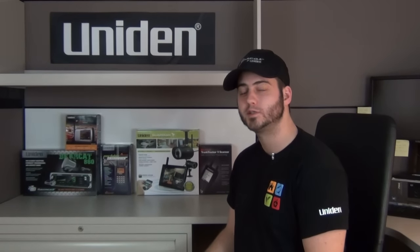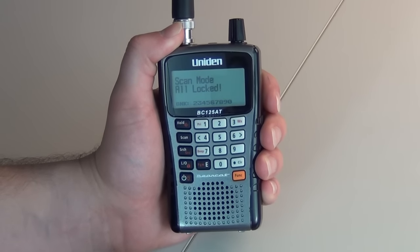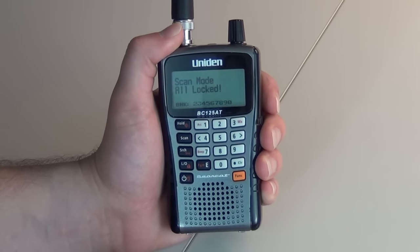Welcome to UnionSupport.com. Let's get started with your support. We will now be programming the BC125AT. When you first turn the scanner on, you will see that it says scan mode, all locked. This is normal.